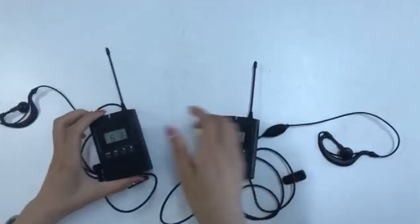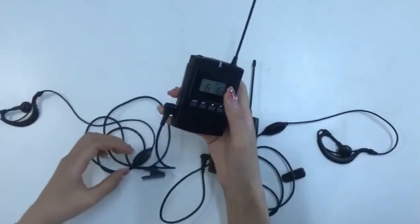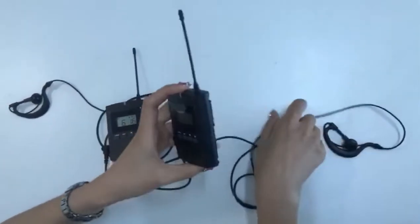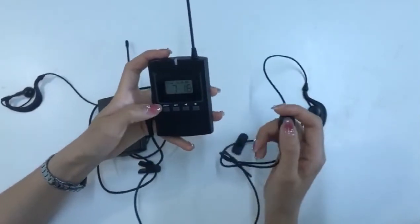When the receiver wants to talk to the transmitter, click the click button, or the set button on the headset.